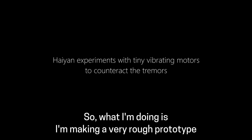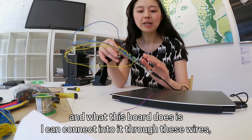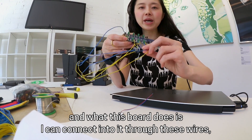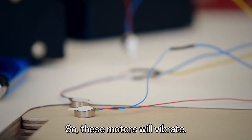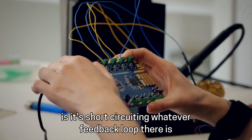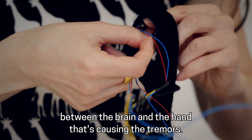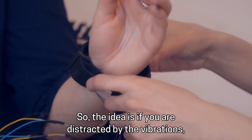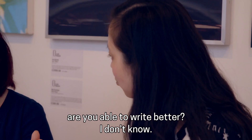What I'm doing is making a very rough prototype. This board lets me connect into it through these wires — tiny coin cell motors. These motors will vibrate. I personally think what this is doing is short-circuiting whatever feedback loop there is between the brain and the hand that's causing the tremors. So the idea is: if you are distracted by the vibration, are you able to write better?